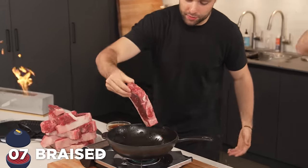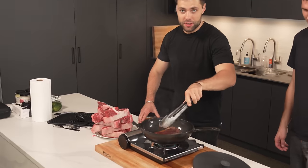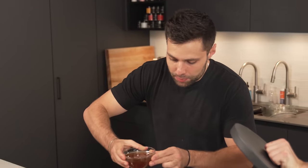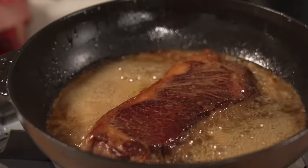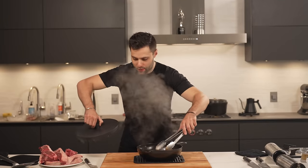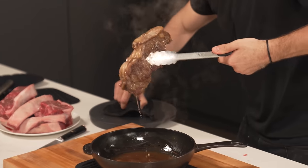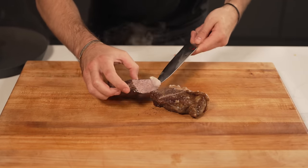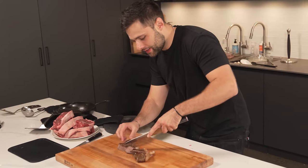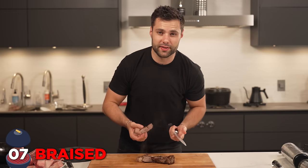Another classic at-home method: we're going to braise this steak. Start with a quick sear — that is a nice sear. Now we're just going to add in our braising liquid and cover it up. Our braised steak has been braising for about two hours. Let's slice into it. We're hoping for a nice pull-apart texture. Doesn't really feel braised, just looks like a well-done steak. You really shouldn't braise a steak like this.